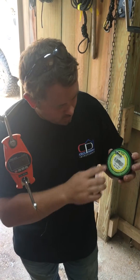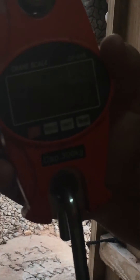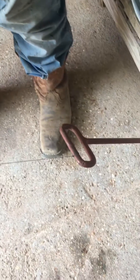All right, Power Pro 100 pound test tension test. Scales at zero, scales at zero. Regular fishing knots on both ends, 100 pound Power Pro. We're going to test and see what it breaks at.